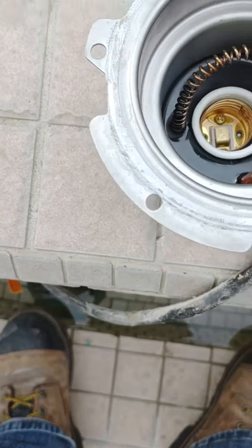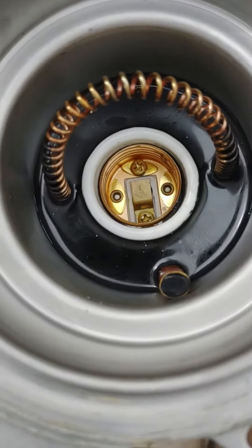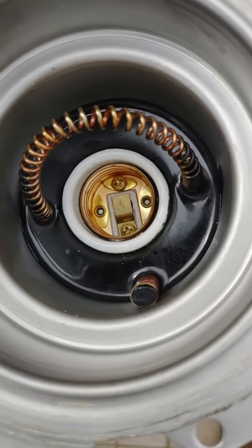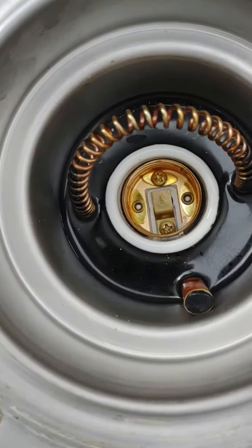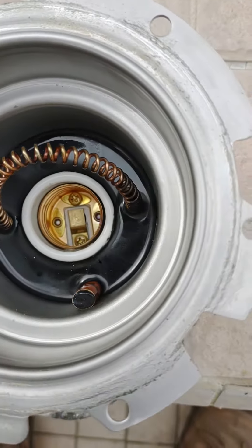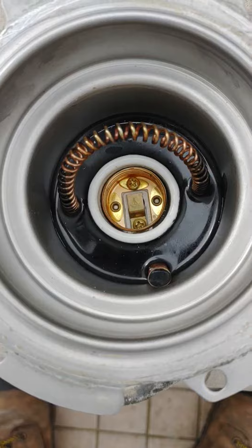It doesn't look like there's a leak. If there was a leak, you see how clean it is inside? If there was a leak, it wouldn't be that color. I mean, that looks brand new — look at that, that's beautiful.